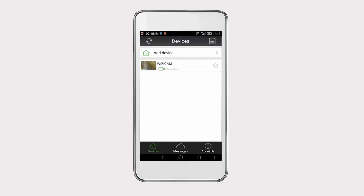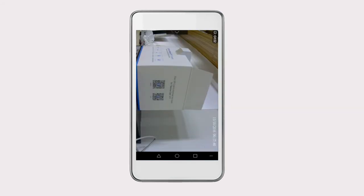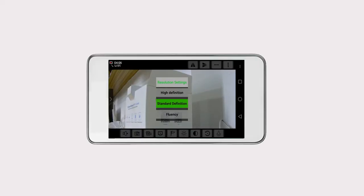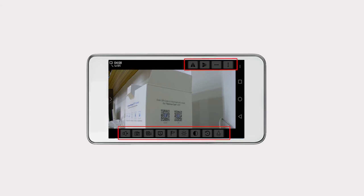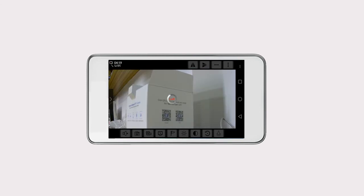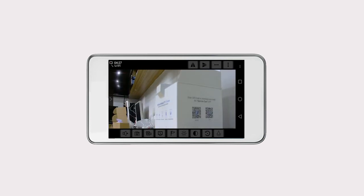Now you can watch the live video. Click on the camera you added to view real-time footage. On the bottom right corner of the live monitoring interface, you can see the three-dot icon. Click on it to show the edit icons on both the top and bottom of the screen. Here you can adjust the video resolution, which is HD by default. Slide your finger on the screen to control the camera movements — right, left, up, and down. There are also additional settings available.